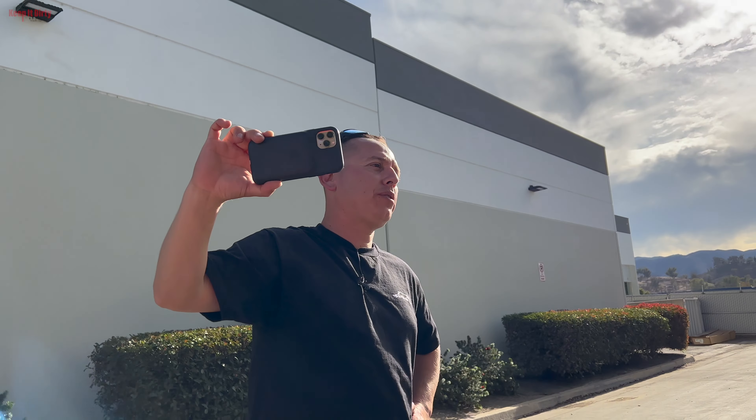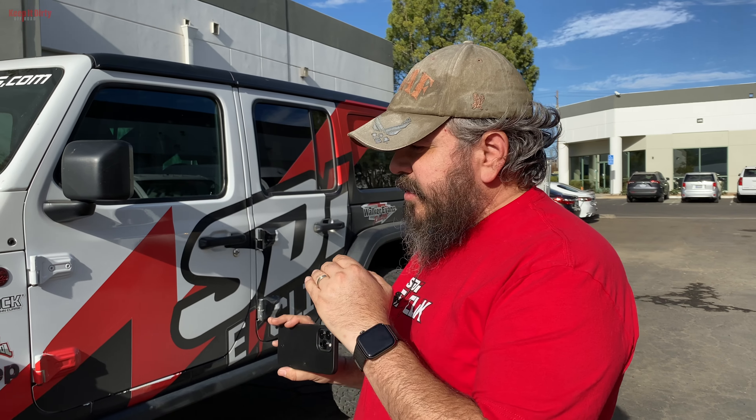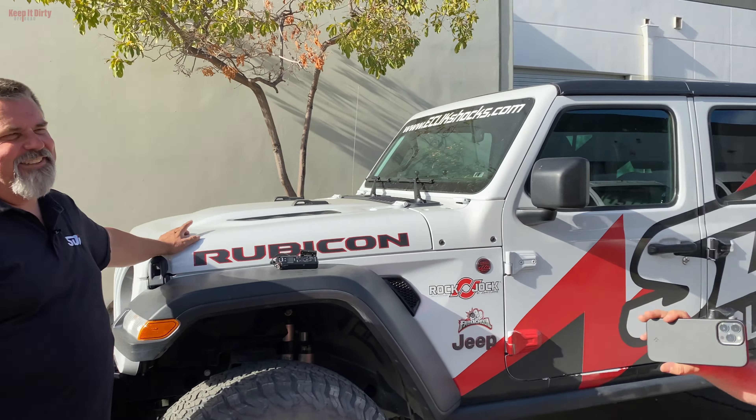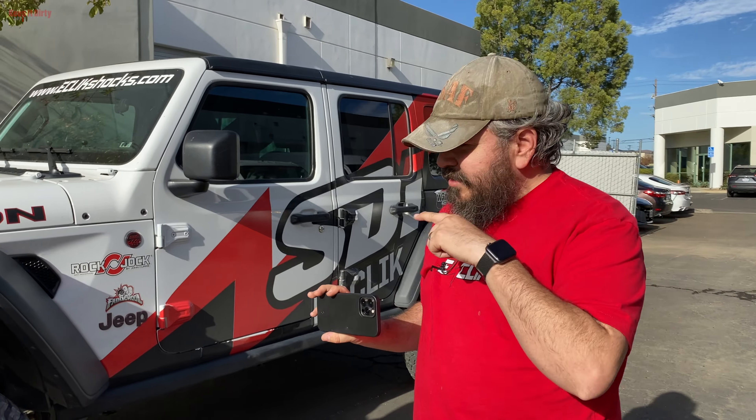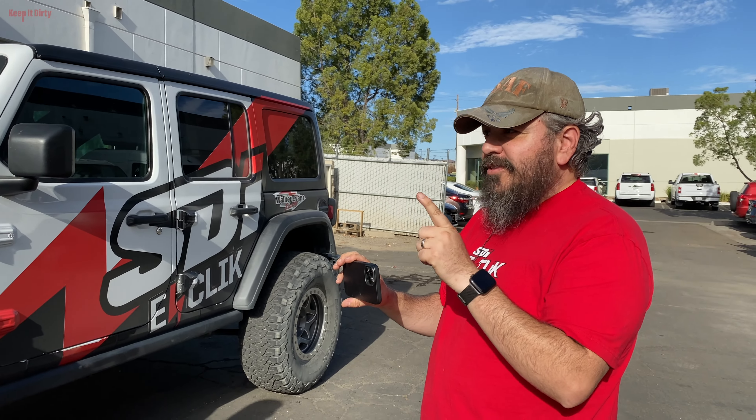Adding these shocks raises your confidence level because the Jeep stays stable in conditions you don't expect it to be stable in. After today — lifted two-and-a-half inches, on 37s — this thing drove better than a stock Jeep. Wayne drove it like a race car and scared the hell out of us. On the streets — both high speed and slow speed — and off-road, it impressed us beyond what a stock Jeep would do. Suspension without compromise — that's what this is all about.